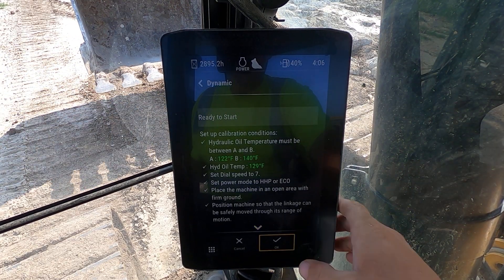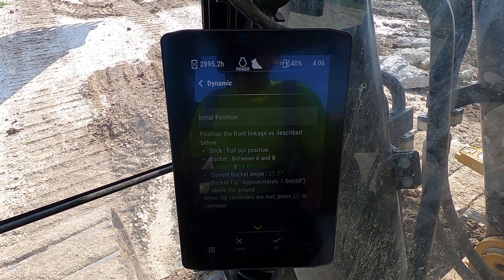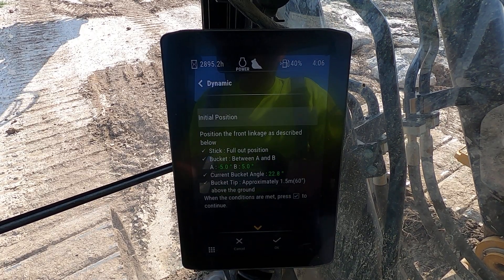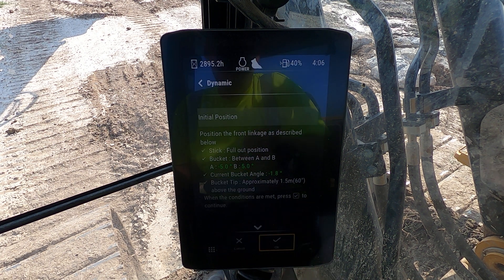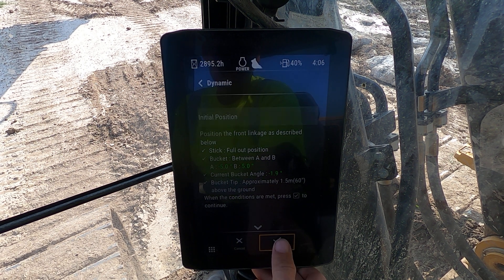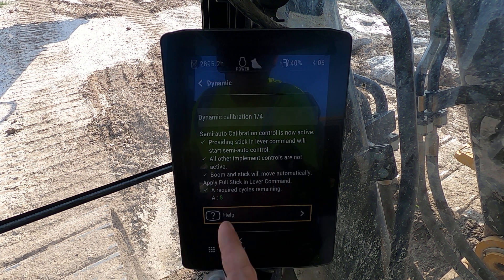All right — it's going to tell us: bucket out full, boom out, with the bucket angle between negative five and five degrees. Right there — perfect. With the bucket sixty inches above the ground. Semi-automatic calibration is now active; providing stick lever in command.